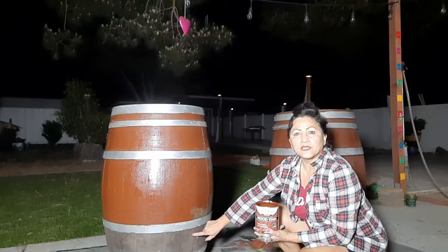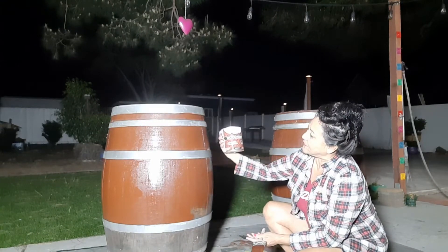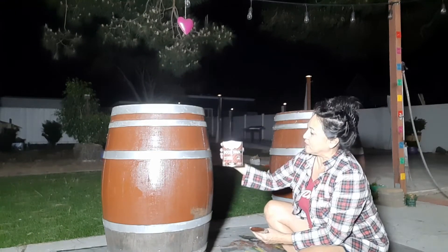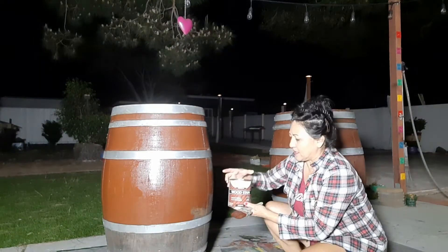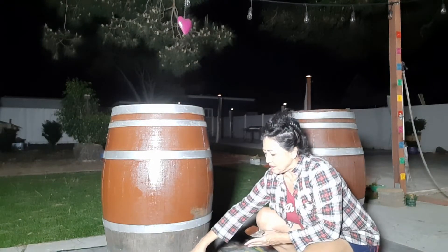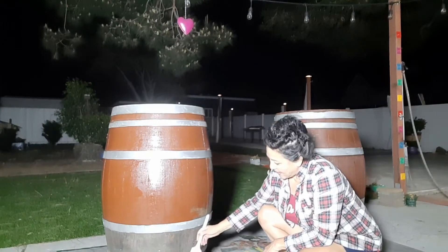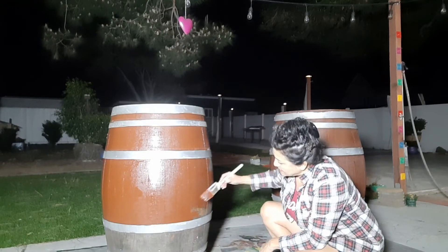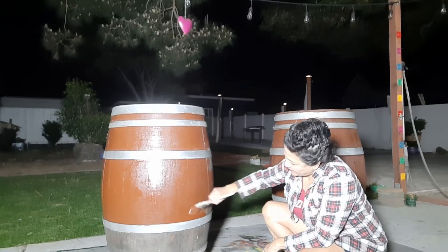I'm using this wonderful product called Varathane Wood Stain. What it is, is it has the stain as well as the Varathane in it, and I'm only having to put one coat. It says it dries in about an hour, and it's working wonderfully.